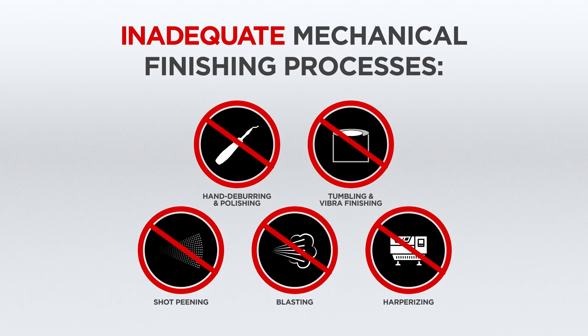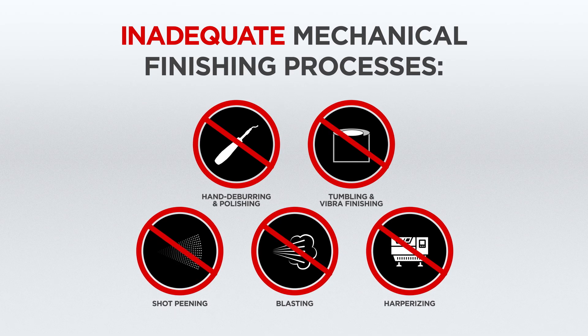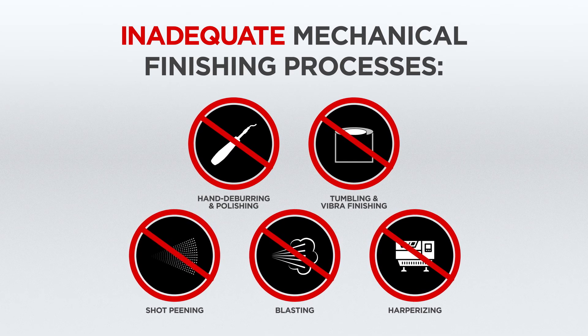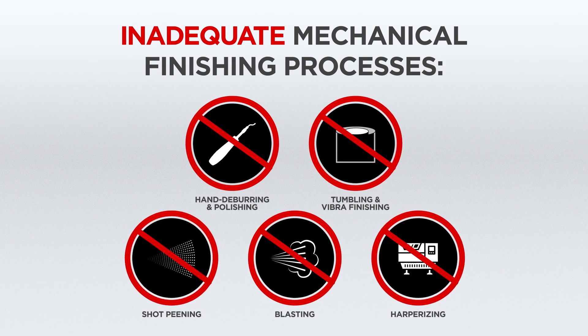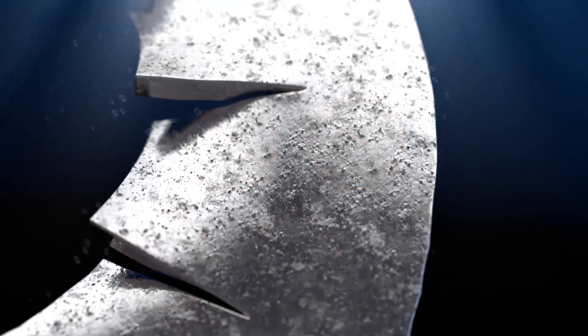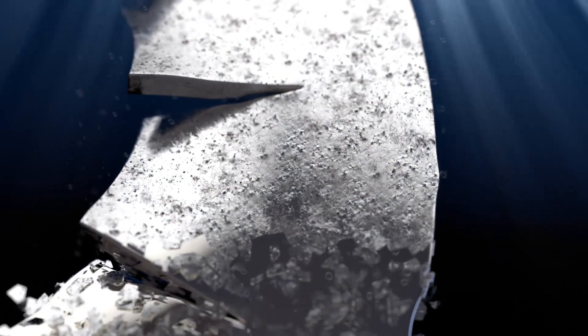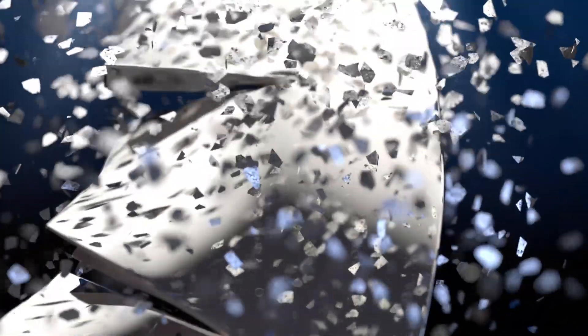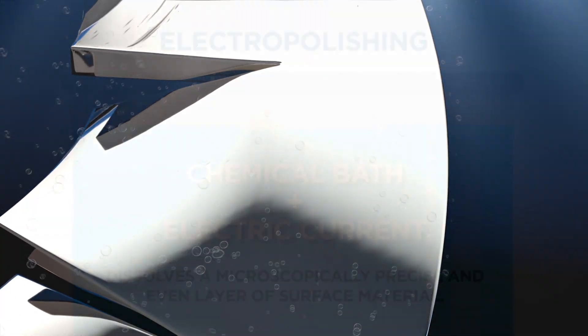Other mechanical finishing processes may eliminate some metal issues but are inconsistent, costly, and often require additional treatments to get adequate results. Electropolishing can be used in conjunction with these processes but, in some cases, can eliminate the need for them altogether. Some use plating to address metal issues. Electropolishing is sometimes referred to as reverse plating because it removes surface material. Plating adds surface material, which can flake, peel, or wear down over time, resulting in corrosion, contamination, and part failure, which electropolishing prevents.